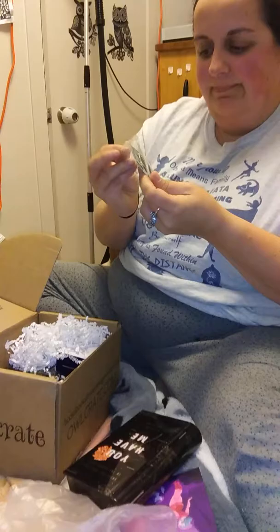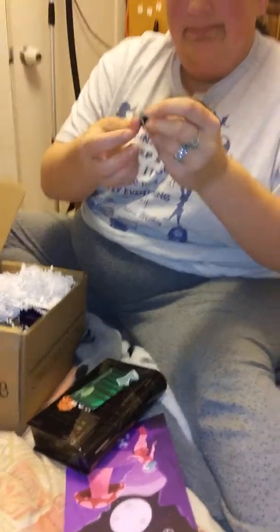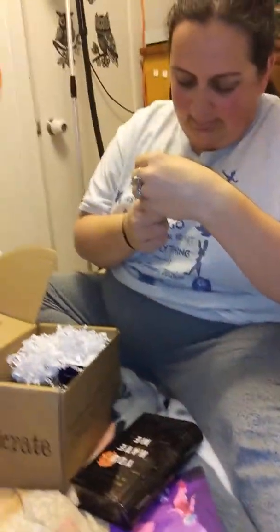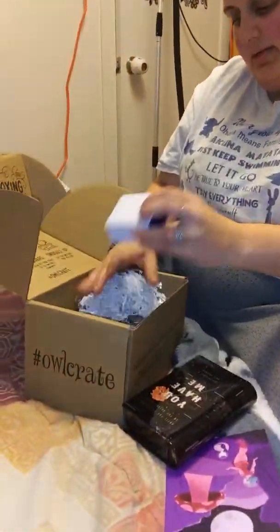These are like little tiny bookmarks that just clip over the page of the book. I don't know who they're supposed to be, but I like them — I'm putting them in the treasure box right now.